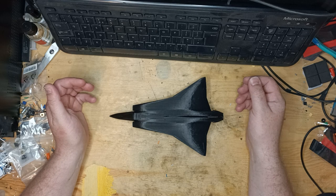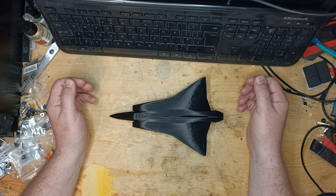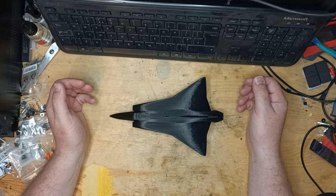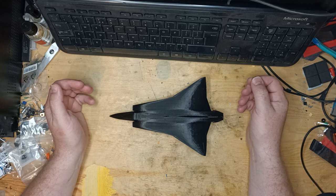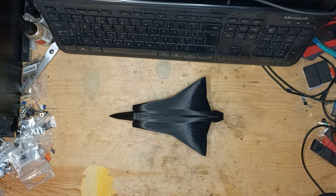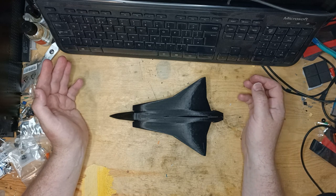Hello and welcome to episode 38 of Saab Fever. My name's Frank and in today's episode I have another product review for you. Once again it's those Swedes at Saab 3D Print — not content with making awesome cup holders or USB chargers, they've now turned their attention towards aftermarket radio antennas.